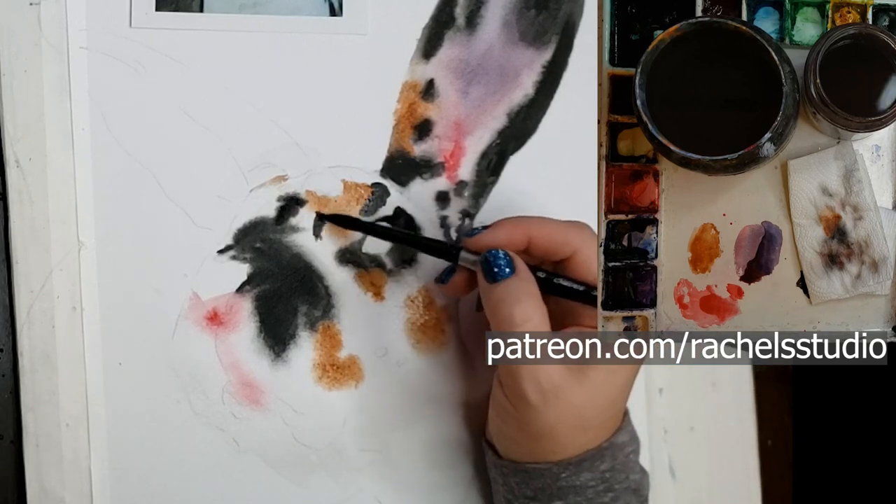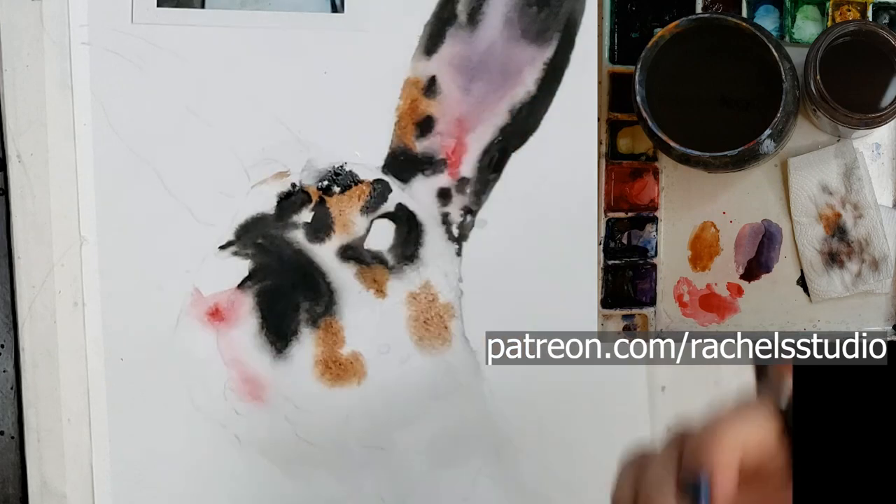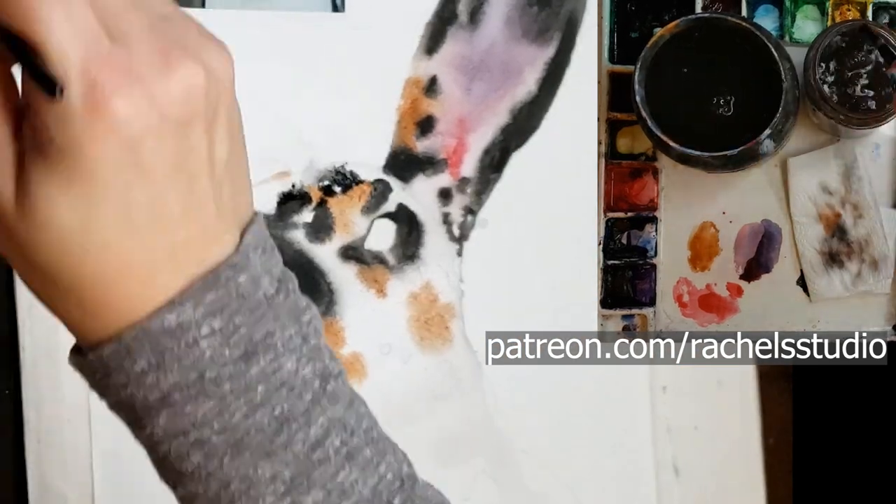There I sprayed it because it was getting too dry — I do that a lot, but it does create a little bit of different fur effects. It's not as soft, so the best way to get these really soft fur textures is to paint onto glistening paper and just let it fur out. Yes, you're going to lose some control.